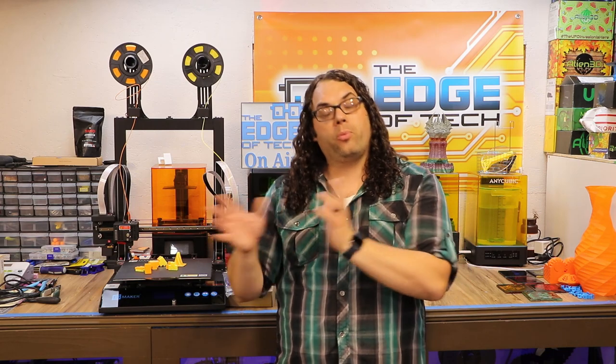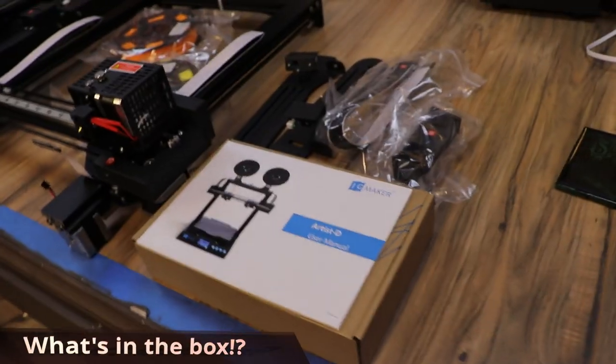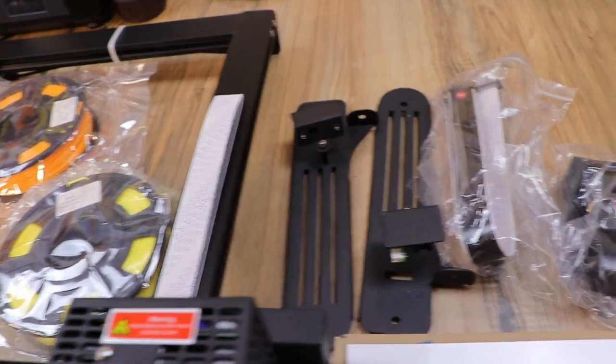Everything was individually placed and packaged very well, and unless the shipper decides to destroy the box I think everything's gonna hold up. Now there are a couple issues with the printer being a pre-production model, and we'll get to that shortly, but first let's jump into the build. This is everything that comes inside the box: a box of goodies, instruction manual, a couple of spool holders, and some ribbon cables.